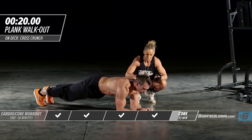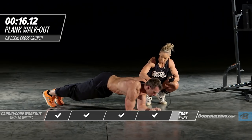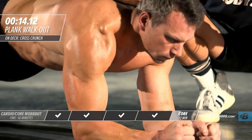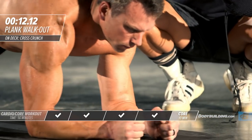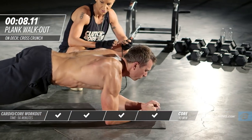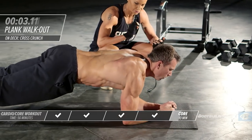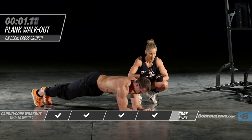Right into our plank walkout. Michael's just inching out inch by inch and then coming right back. It's a small movement — don't go out too far as that will make your back susceptible. This is a great exercise, especially going from plank right into this — it's extremely difficult.